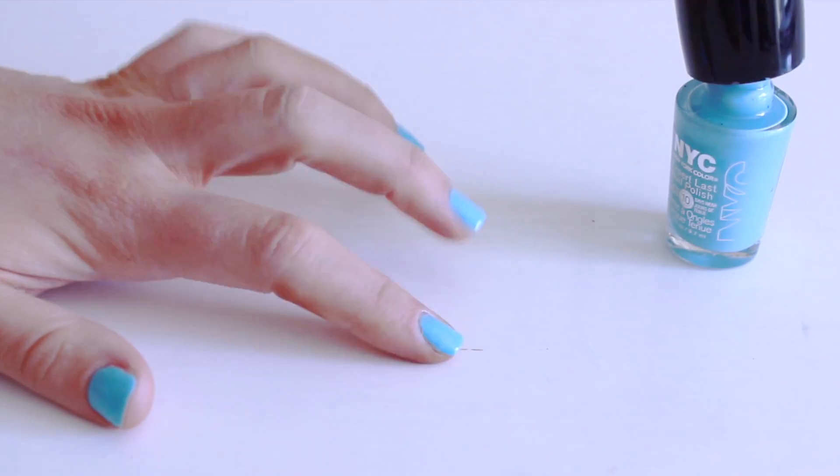Morning everyone! There's nothing better than waking up to a sunny summer's morning. Today I'm going to share with you how I like to get ready.